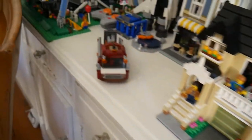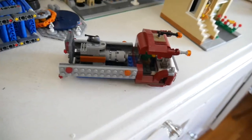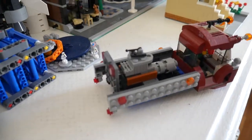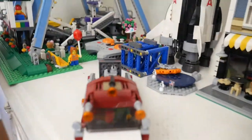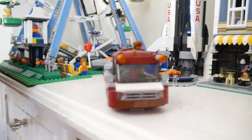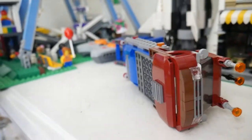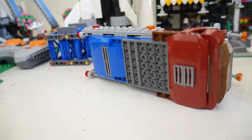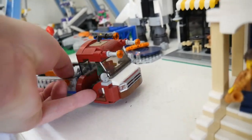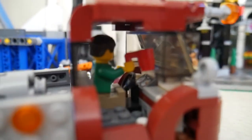One last model: this is something I did at Bricks Cascade a couple of years ago — a hover truck transporting a load of cargo. This was part of a challenge build where we were given two Lego sets and told to build a model using parts from both sets together. I was really into science fiction levitating vehicles at the time. On the bottom, instead of wheels, it has curved plates and grill tiles as repulsors for an anti-gravity mechanism. And like any good Lego set, the driver has a coffee mug.